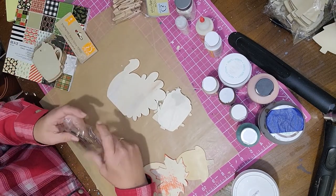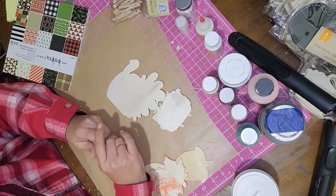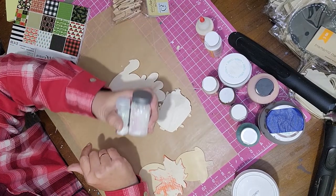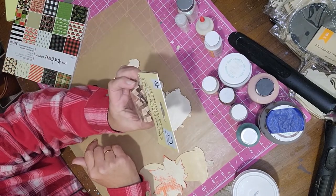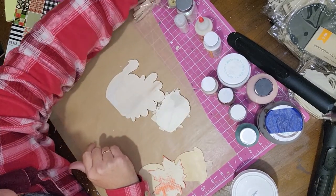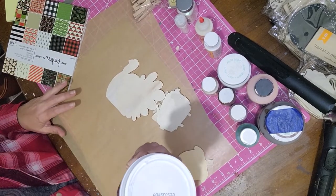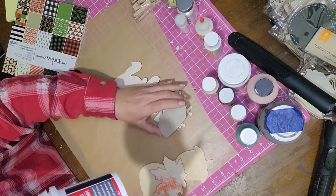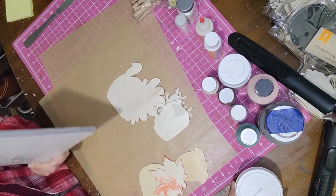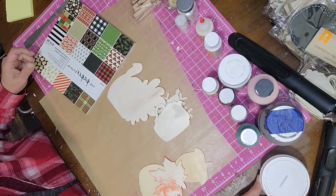I couldn't find any turkey cutouts, so I bought a piece from Dollar Tree and just picked off the turkey using a butter knife to loosen it — it popped right off. I'll also be using paint, Mod Podge, wood glue, hot glue, glitter, medium-sized Crafter Square clothespins, Dollar Tree tumbling tower (Jenga) blocks, lightweight spackling, scrapbook paper, and optionally ribbon or twine.